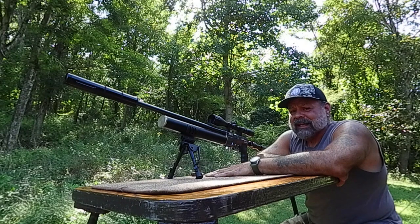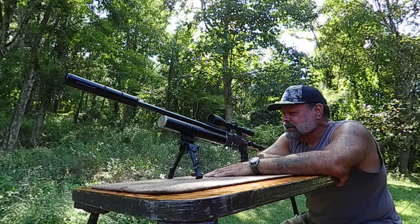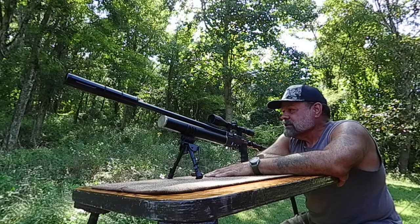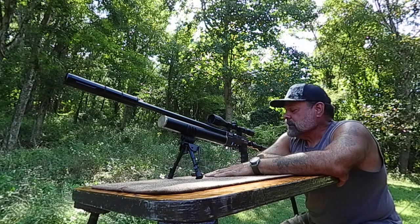You can't go wrong with these AEAs, especially the bolt actions. I love bolt action — it's always what I've shot. High power rifle, I've always shot bolt action. I'm not necessarily a semi-automatic guy. They're fun too, I won't say they're not, but I like bolt action rifles. That's typically what I've stuck with over the decades.